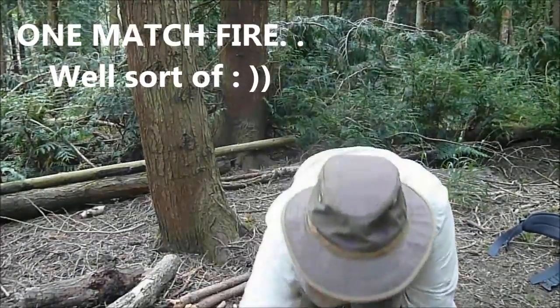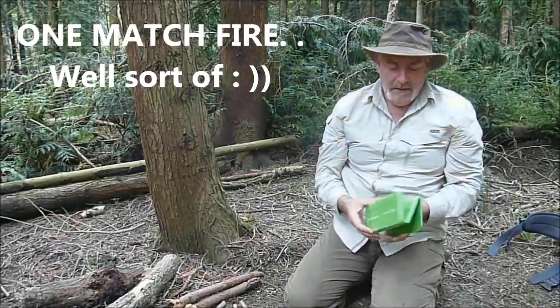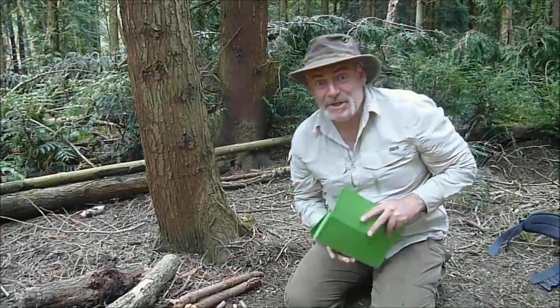Hello, it's September. I'm going to have a go at the one match fire.